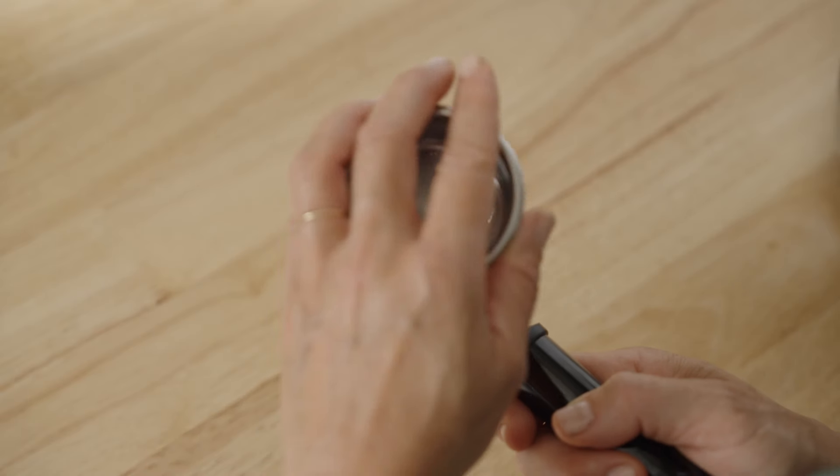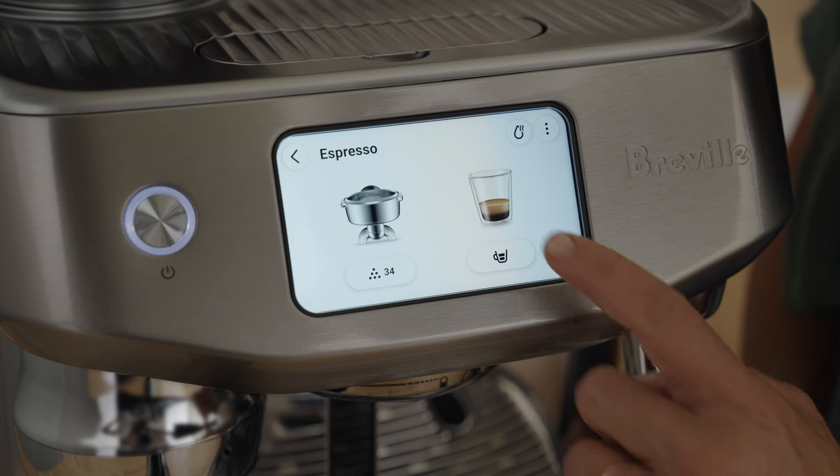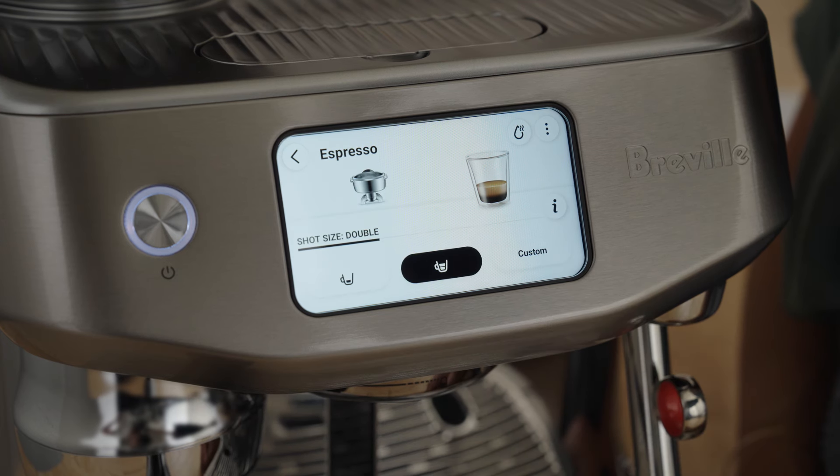Assuming you've placed a single wall double shot basket in the portafilter, you've selected the roast-on date button when setting up your machine, and you've chosen the double espresso, we're at the same starting point.